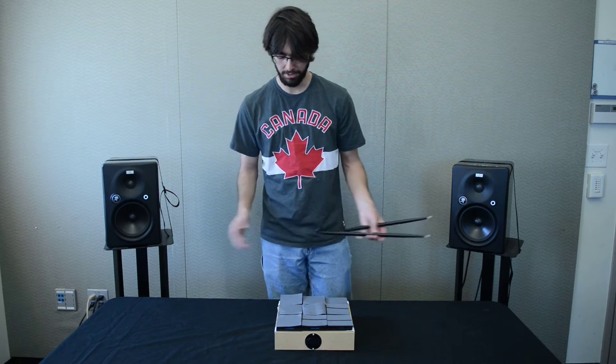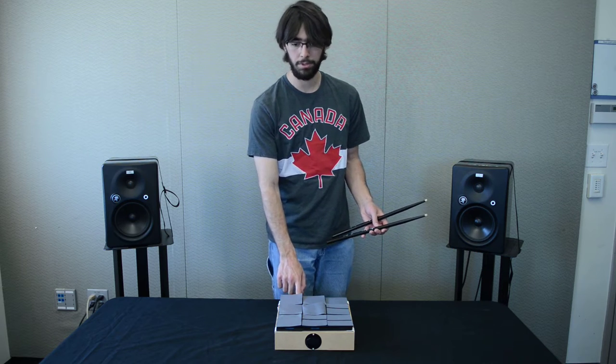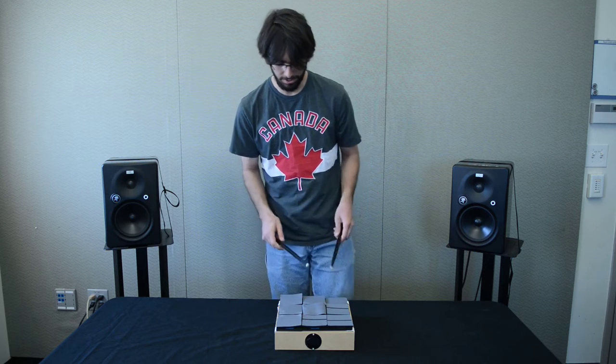This is a standalone instrument, so there doesn't need to be a computer. You're able to load samples in from your computer to a Teensy microcontroller, and then just plug into power and audio out, and that's pretty much it.